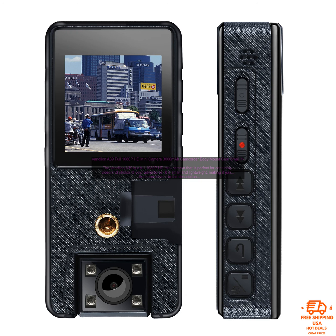The Vandlion A39 is a great choice for vloggers, hikers, bikers, and anyone else who wants to capture their adventures on video.